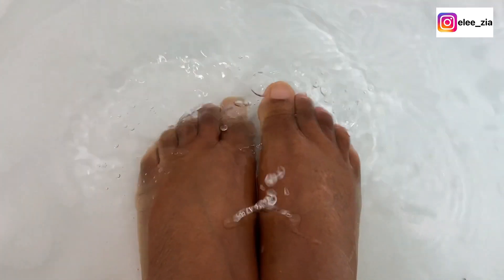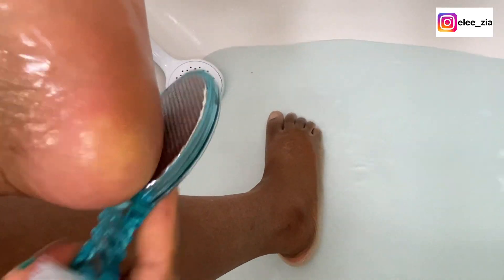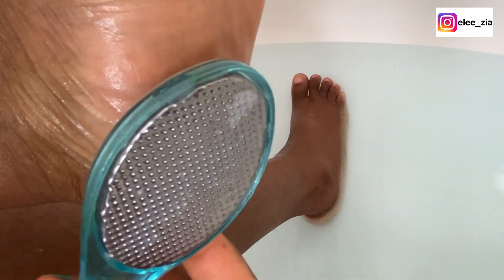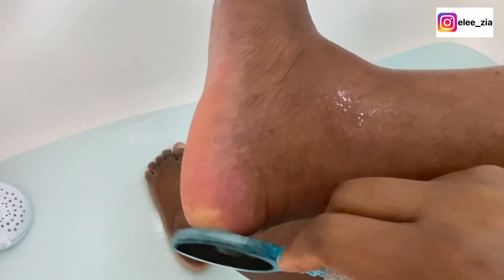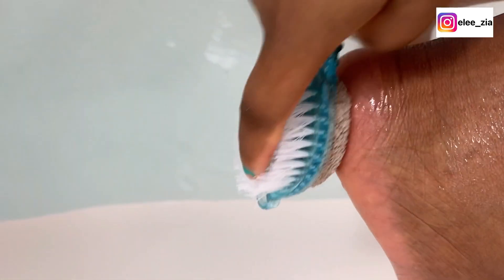I start with the metallic section of the foot file set, then I move on to the pumice stone area. The third one is the black section, which is the final file area, and finally the brush section.